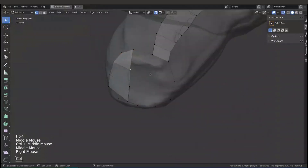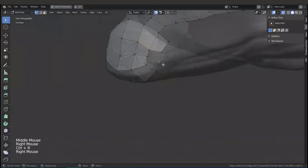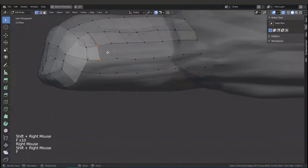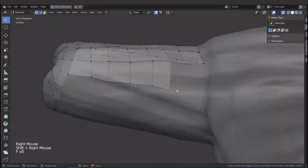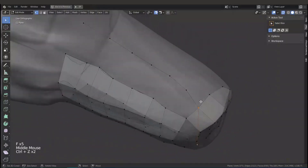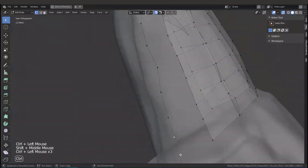I will just use Blender to retopologize it. But if you want faster retopology, you can use a free software called Instant Mesh — it's really free and open source. The add-on we will use in this step is Loop Tools, which officially comes bundled with Blender 2.8 installer, so when you install Blender 2.8 that add-on will be installed too.